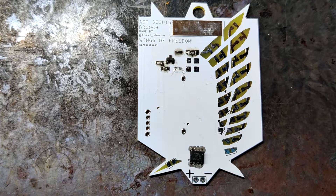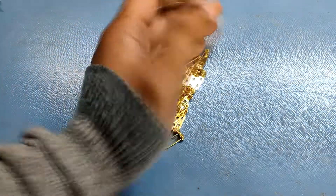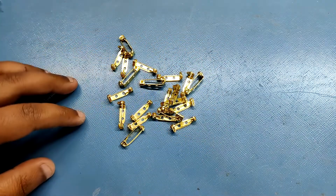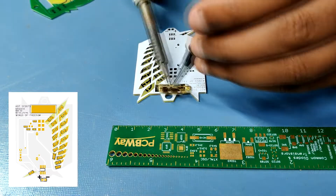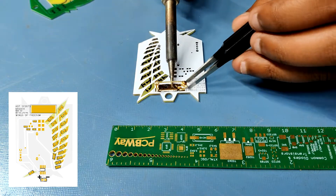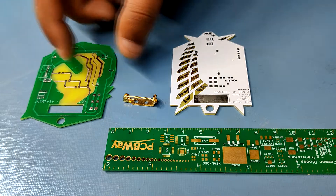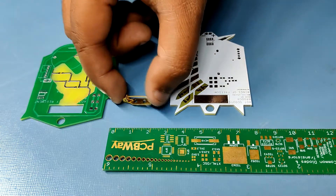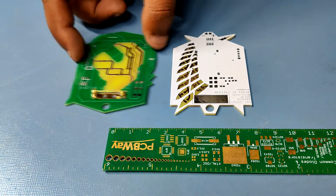But before showing you guys the whole assembly process, let's first see this neat trick. I have bought a bunch of these broach pins which are made from brass. We can solder brass if we add enough flux between it and a copper pad or wire. I made a rectangular pad for soldering this broach pin onto my PCB badge so I could wear it or add it to my backpack. Previously, I tried to do the same thing with my AOT military themed badge but made a mistake in its design and made a slot instead of a pad.